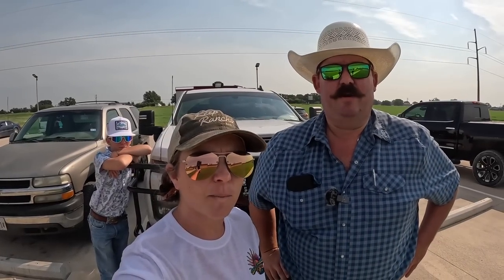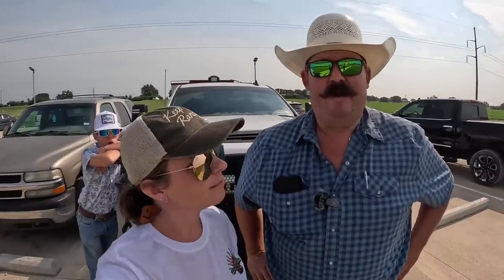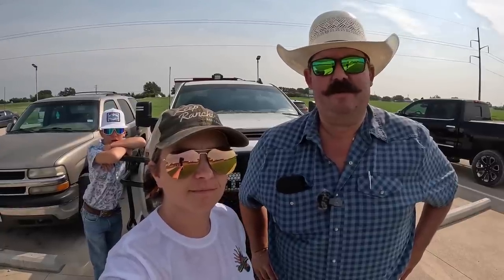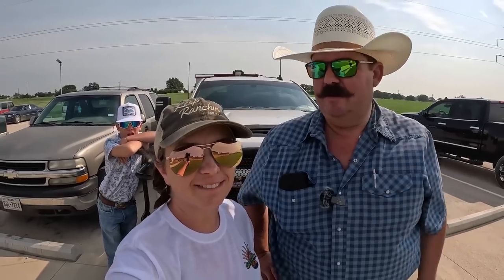Good morning, guys. Cody and Erica at Bar 7 Ranch. Welcome to today's video. We've got something pretty neat in store for you guys today, so come along with us and see if you can learn something. You're not going to tell them what it is? No, this is the tension grabber. They've got to tune in to the rest of the video to see what's going on.